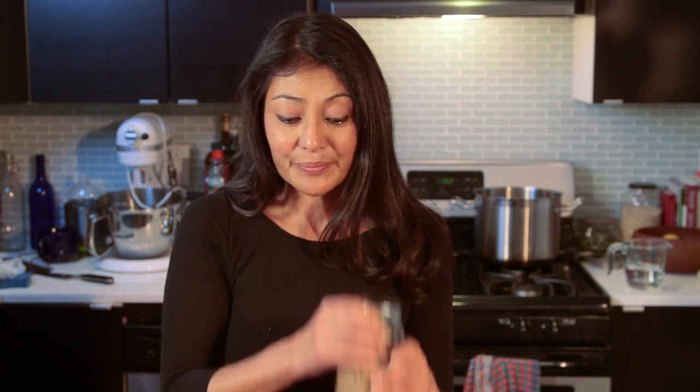What's in my veggie burger? I have bulgur wheat, walnuts, black beans — and you can use pinto beans or any other type of beans. I have a combination of cilantro and onions, about a half a cup already chopped, garlic, and that's about it.